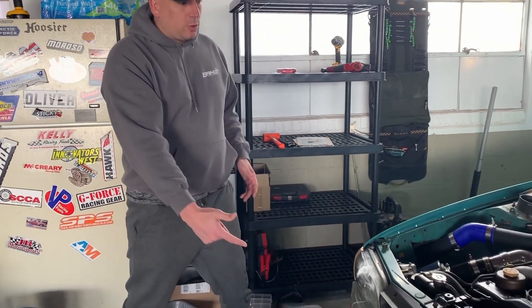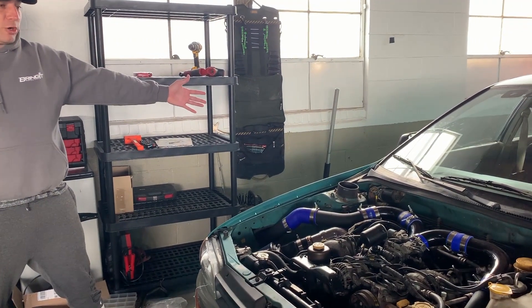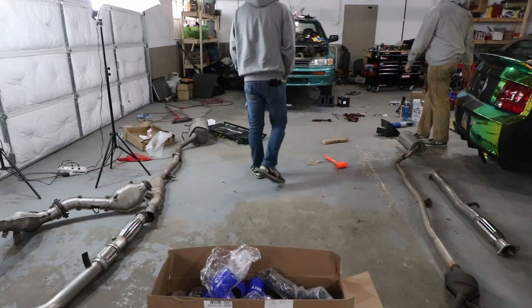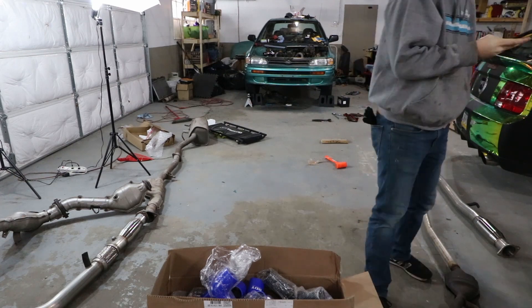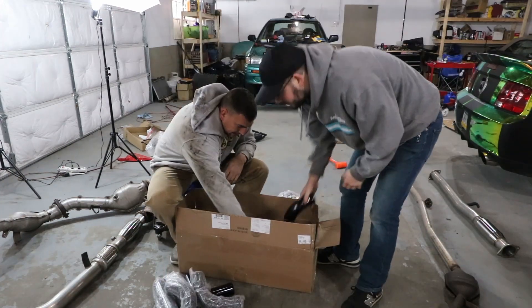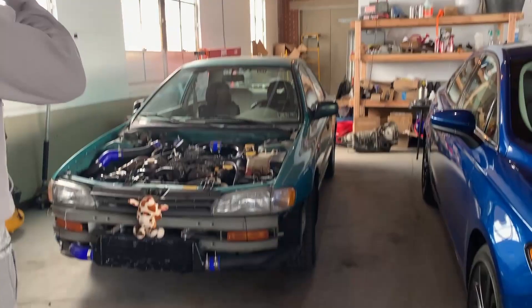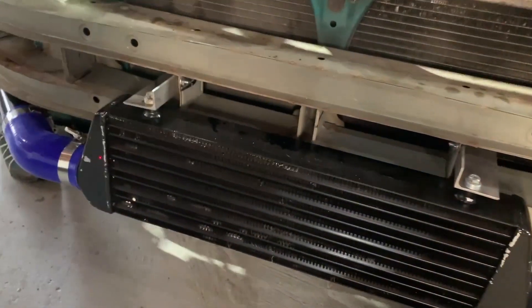In this first clip you're gonna watch us unboxing our eBay intercooler that we installed on our cheap car challenge Subaru Impreza. It came with a lot of different parts. I went with black, and then we made cups and brackets to bolt onto the car, and once we got this car all turbocharged we took it for a drive to see if it actually works.